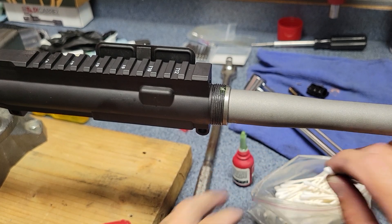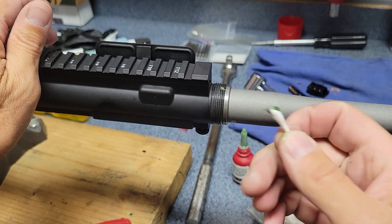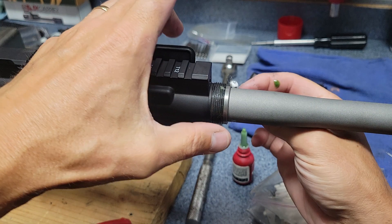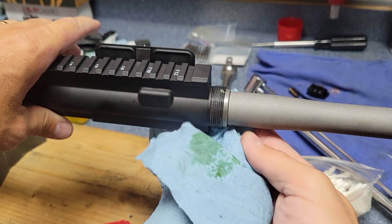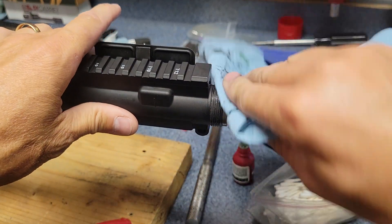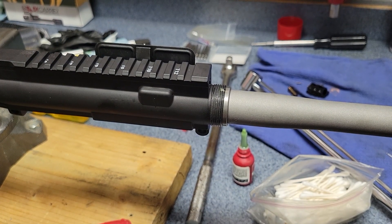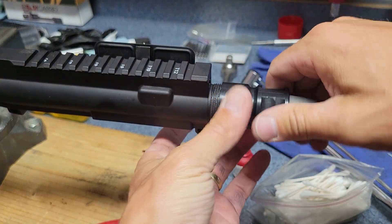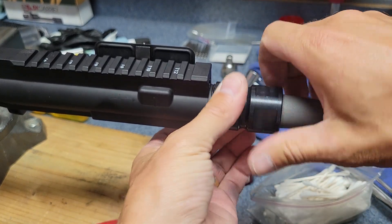I'll get a Q-tip and clean the rest of this up so there's none that I'm going to get on the barrel nut threads. Looks pretty good. Now I'm just threading this on - this is a steel barrel nut that came with the handguard. You can see there's no timing involved here, which is great.